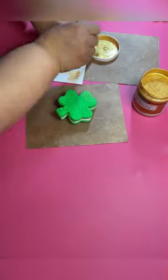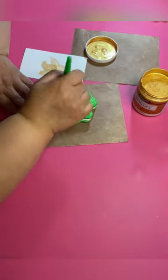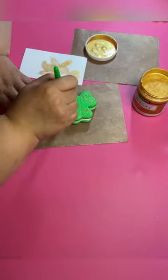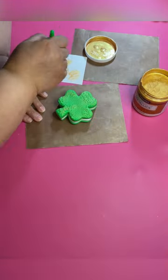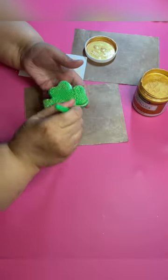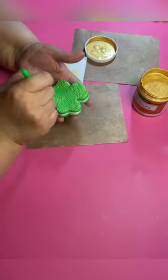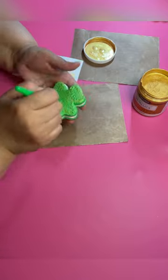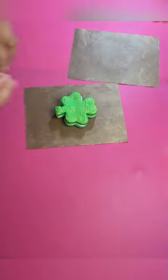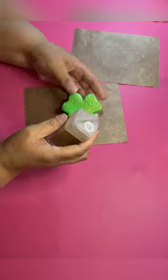I've got my gold paint out and I'm just dry brushing, because I want the lace impressions to show up. I'm not painting the whole cookie with the gold paint — I'm just dry brushing. I just want the impressions to show up. So you lightly dry brush with barely any paint on your brush and brush that on. And that's how it's looking so far.